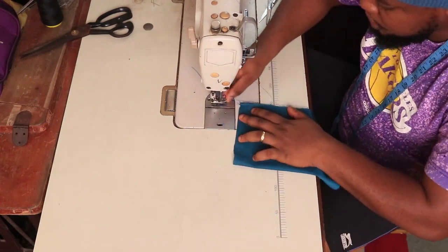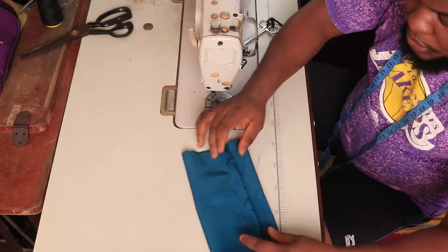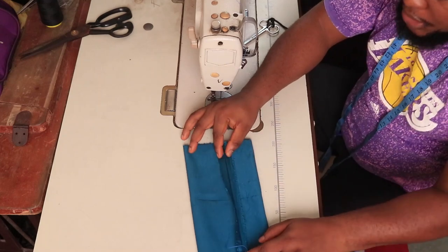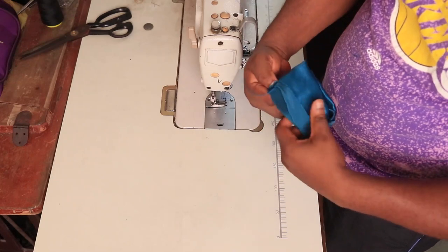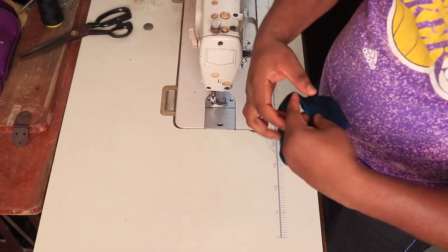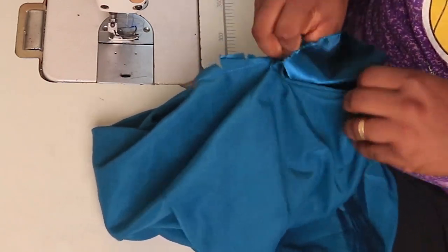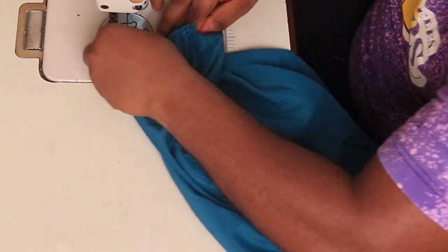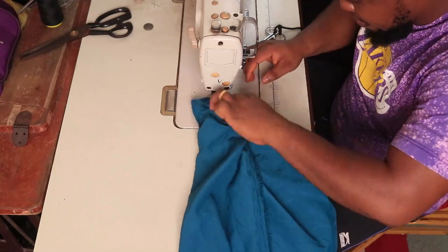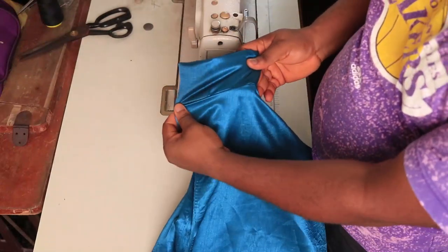Lay it flat, spread it out, and iron it. Remember: 12 by 6, fold both sides, fold the 12 inches on itself and stitch. However you have ironed it, collapse it the way I'm collapsing it, and then attach it to the body of the kimono. You can see I'm joining seam to seam. Make sure your kimono is on the wrong side, then stitch all the way around holding all three layers in place — two sides of the band we just created plus the body.